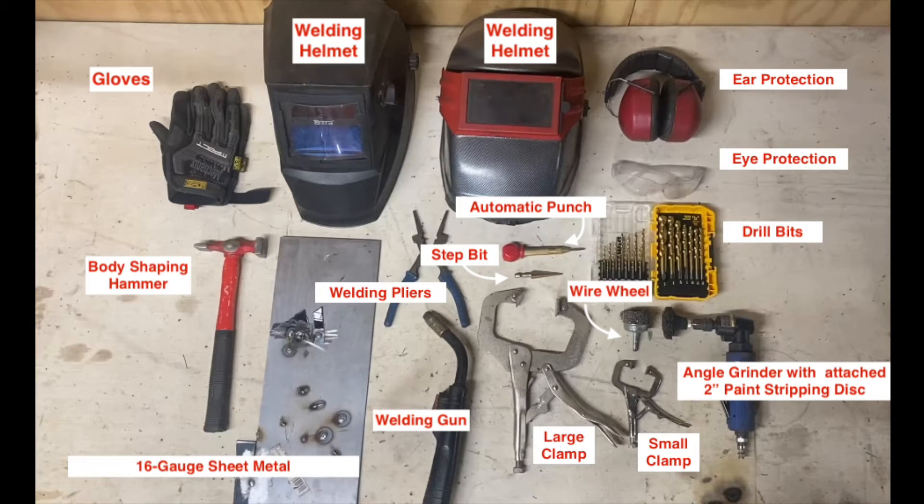Here we're going to take a quick look at some of the tools that we used. We had some welding pliers, 16-gauge sheet metal, welding helmets, welding gun, a couple of clamps, and then we used the angle grinder with an attached paint stripping disc for prepping the metal.